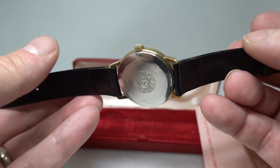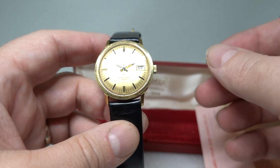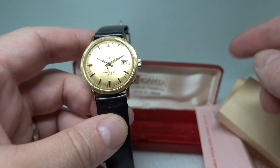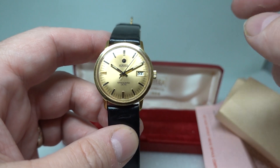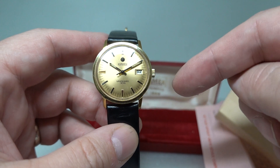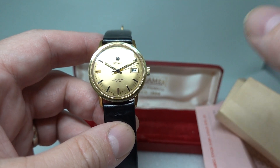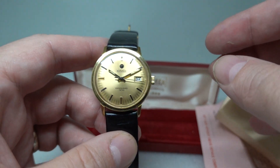There are all the model numbers on the back. It's a press-on case back — it's not the Roma press-through case. As I say, it's a manual wind movement. It will have been made before 1978 obviously, but a few years before, because they stopped making in-house movements and this is in-house. This was built and kept in stock for a little while.